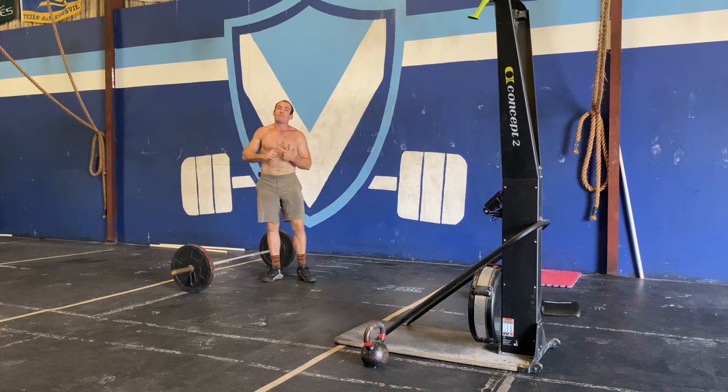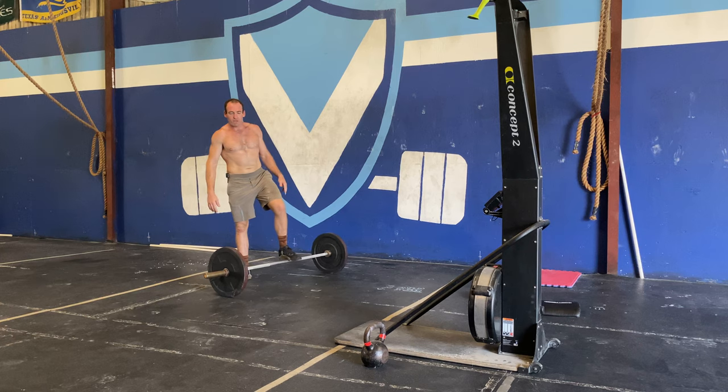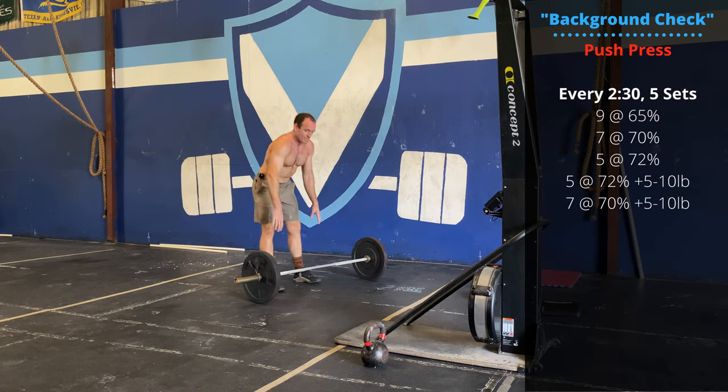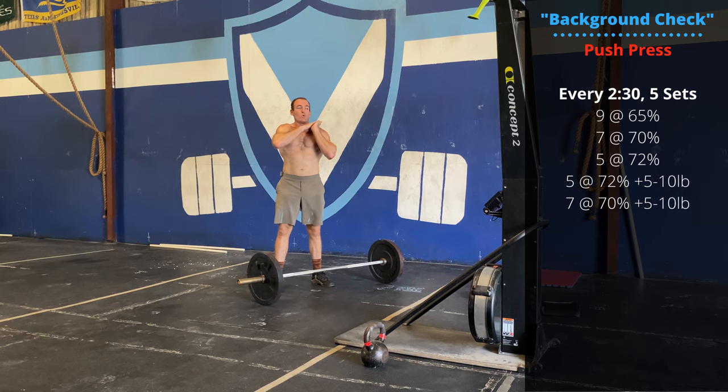After that, we have some volume push-press work to do. We'll take these from the rack — we'll jump in straight from the ground. With the push-press, hands slightly wider than the shoulders. We don't want the fingertips tucked between the bar and the shoulders — a little bit wider.